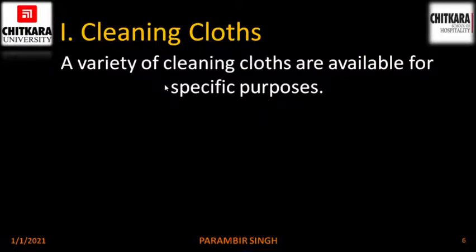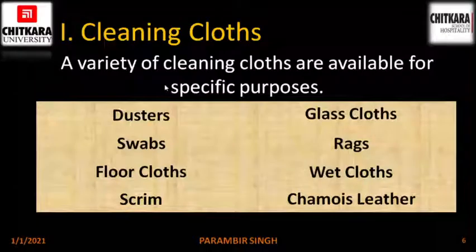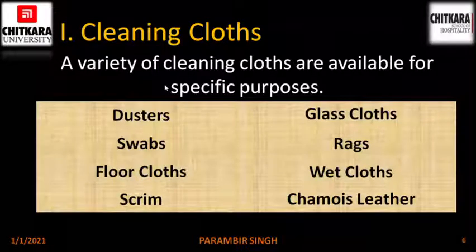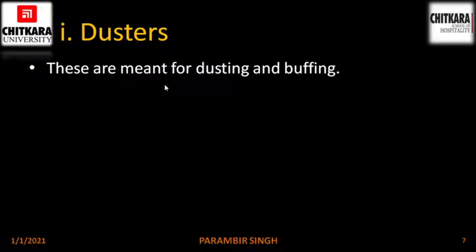A variety of cleaning clothes are available for specific purposes like dusters, swabs, floor clothes, scrim, glass clothes, rags, wet clothes and shammy leather. Starting with dusters: these are meant for dusting and buffing, basically to clean dry dust. Soft, absorbent, plain or checked cotton material are ideal for dusters.